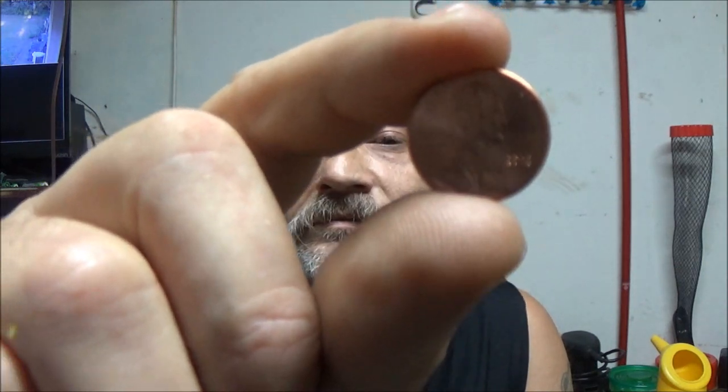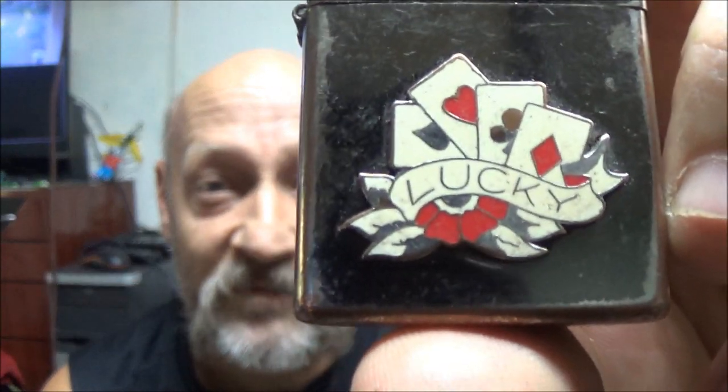Hey guys, Shea Bear here. I've got my lucky penny here, but I'm afraid if I carry it around in my pocket I'm gonna lose it. Well, one thing I never lose ever is my lighter, so I figure if I can keep it with my lucky lighter, I won't lose it.